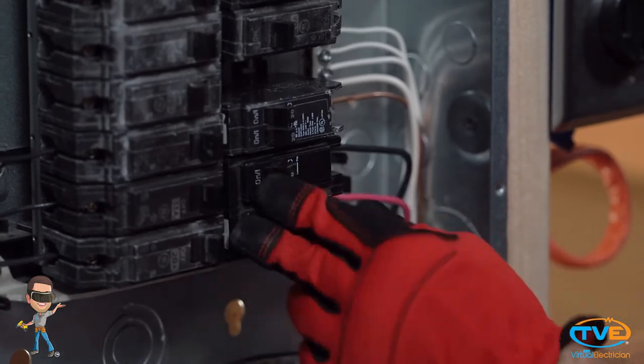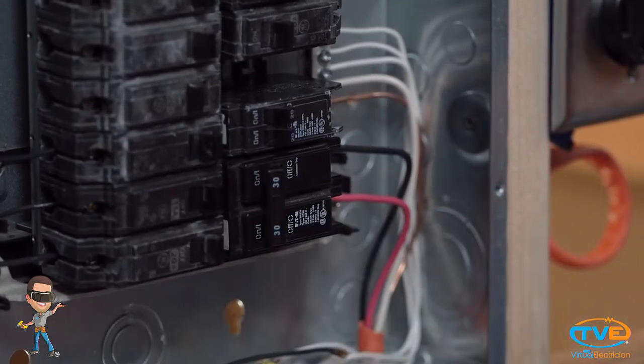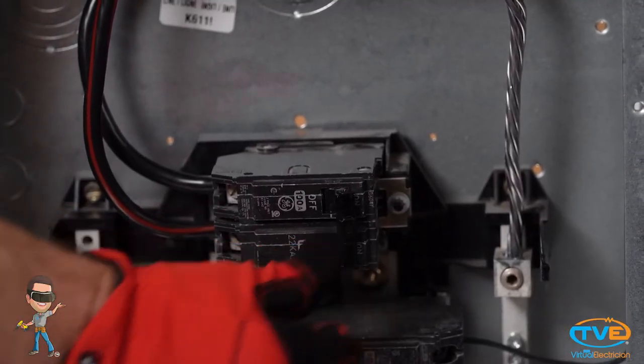Now you've got your wires on. Let's go ahead and snap it back in place. There you go — you did it! Super easy stuff. Now it's time to turn back on the main and test the circuit.